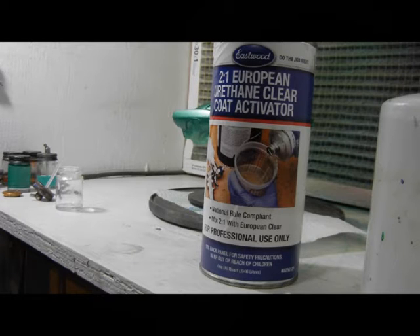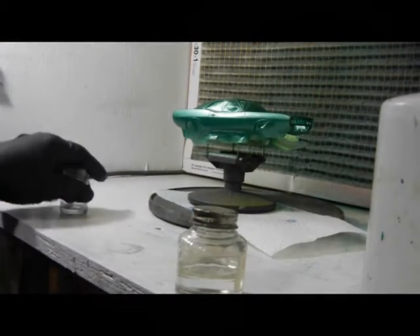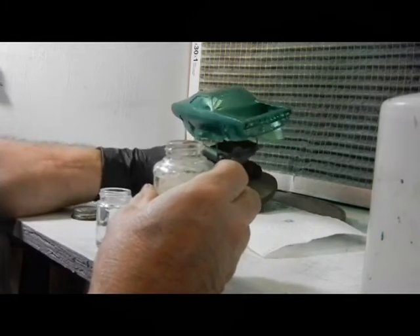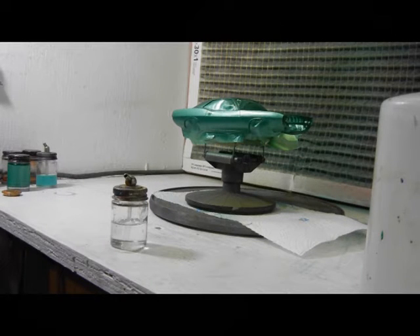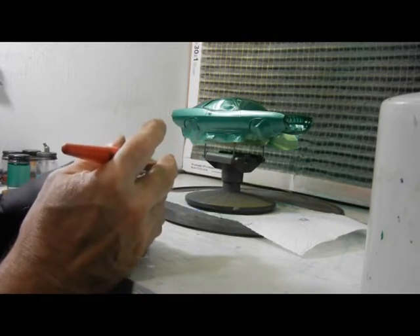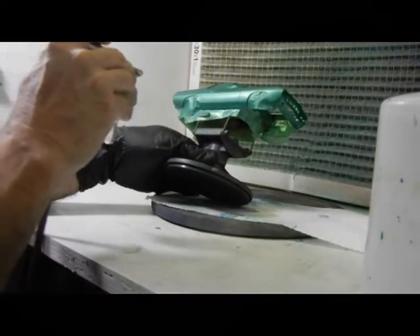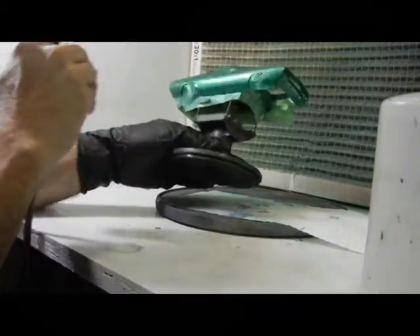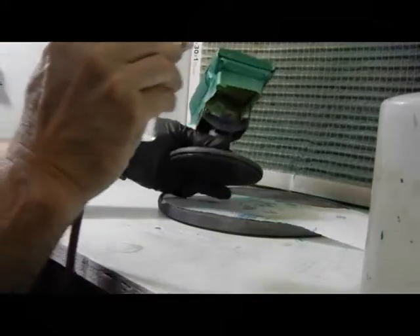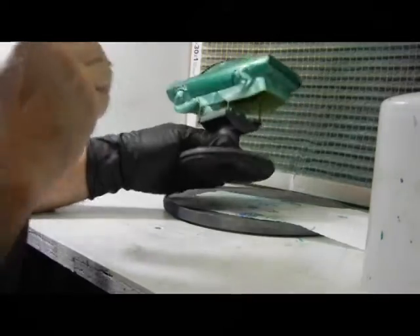Working with the Eastwood 2-to-1 European urethane clear coat. I got it in a small bottle right there — there's the activator. This is going to go over the water-based folk art paint. I'll put one glove on — a Michael Jackson — because I don't want to get any of this stuff on my hands.